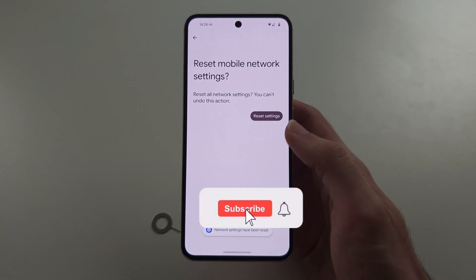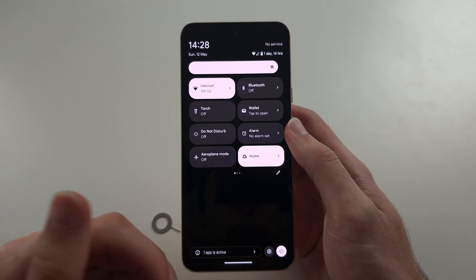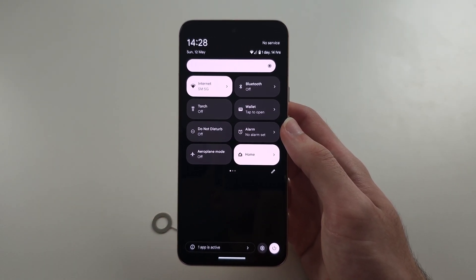Once the network settings are reset, hopefully that works. If not, the final thing would be to call up your carrier and have them look into it.